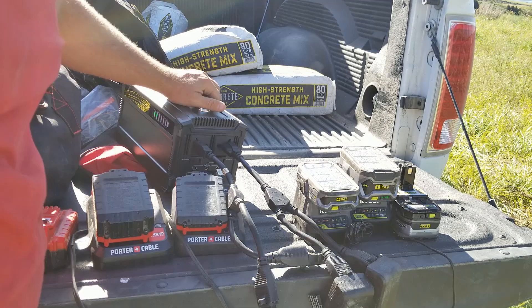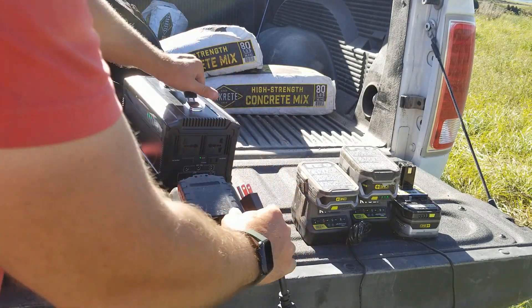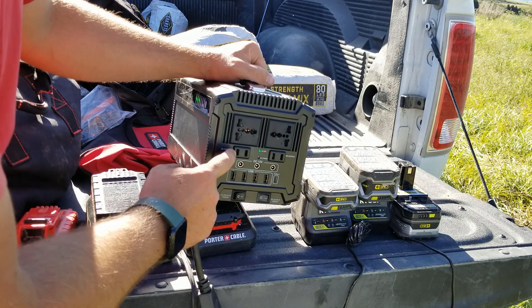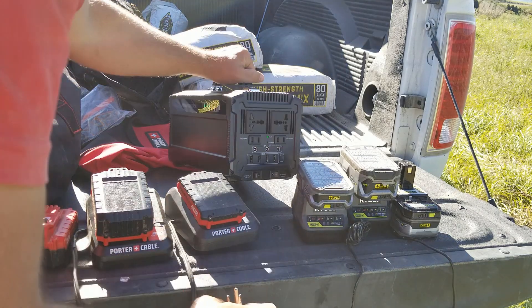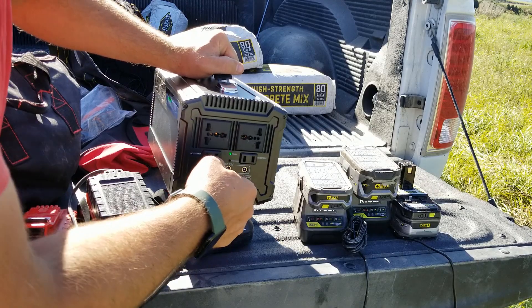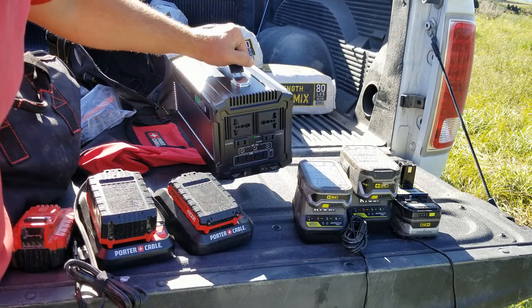This is an extremely simple system. It has two universal plugs — these are 120 volt — and then it's got two other AC plugs. What I didn't like about this is the fact that both of these little slots here are the exact same size. So with my Porter Cables, I have a fat piece of metal and then a skinny one, and that does not fit in here. I don't know why they didn't do that; it seems like it should have been super simple.